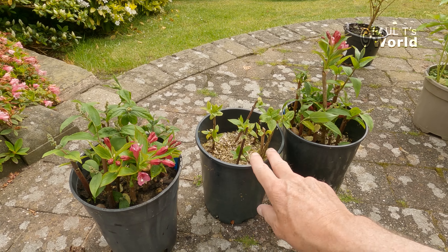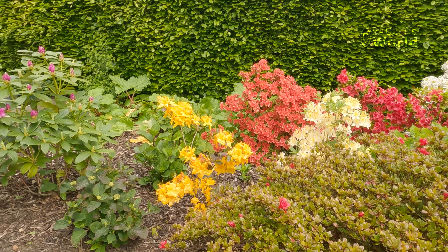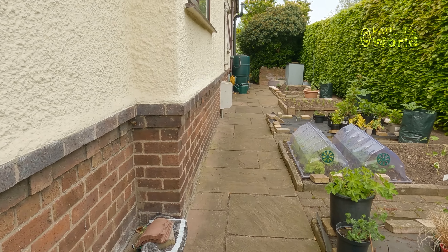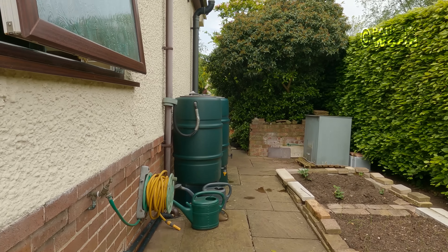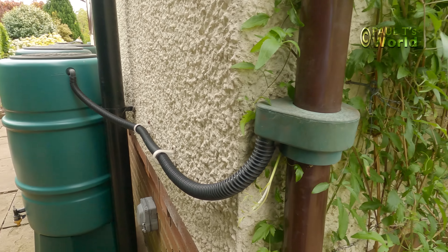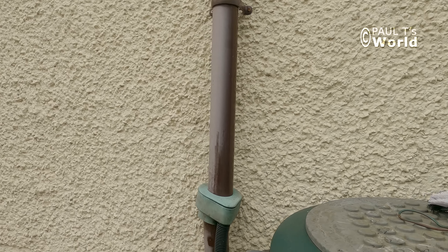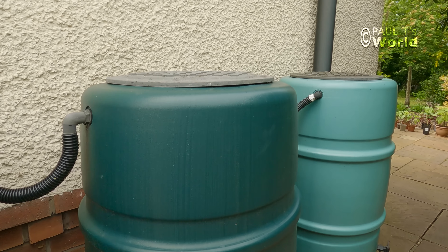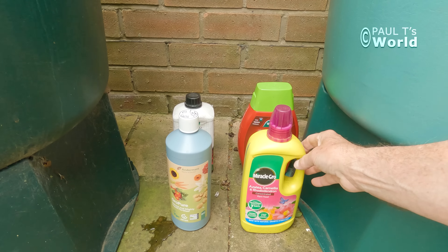So talking about food, let's go and have a look at some of the food that you can feed your cuttings and plants. I get my water from the water butts here — I've got two here and two here, and also three down the side of the house. These are 200 litres each. The water comes down the downspout and fills up the water butts, and when two are full, they fill the middle one. And this is where I keep my plant food.